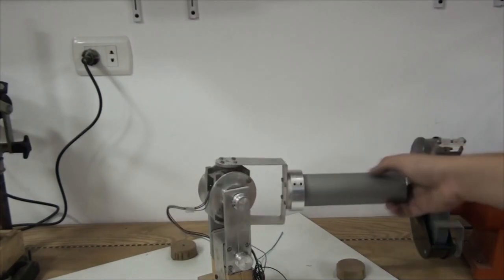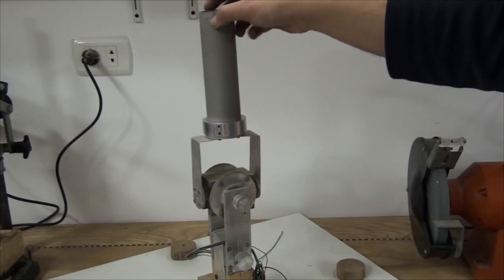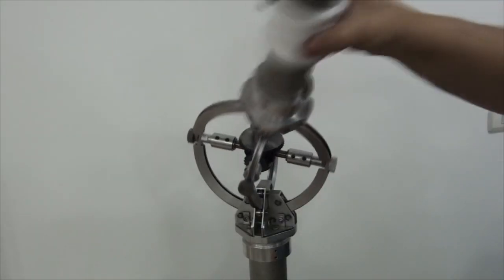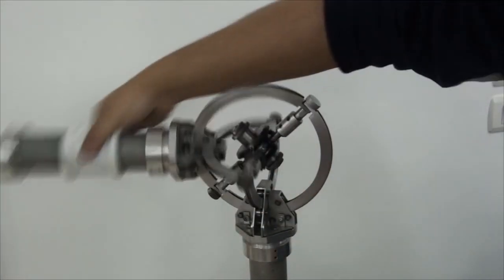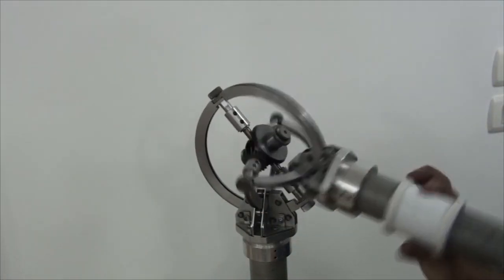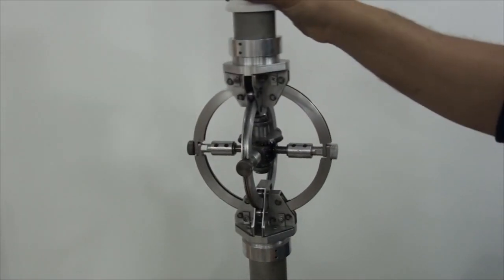The hook joint suffers from self-obstruction, while the omni joint doesn't. The omni joint is singularity-free and works on a wide range of motion with a deviation angle of more than 90 degrees.